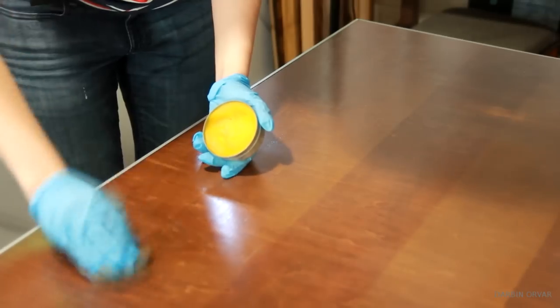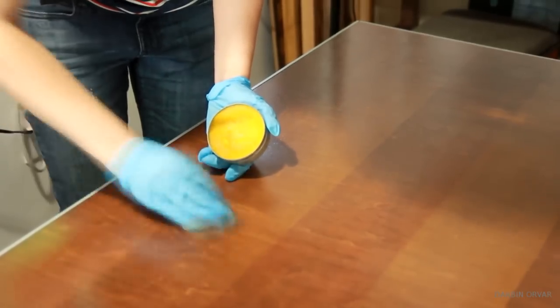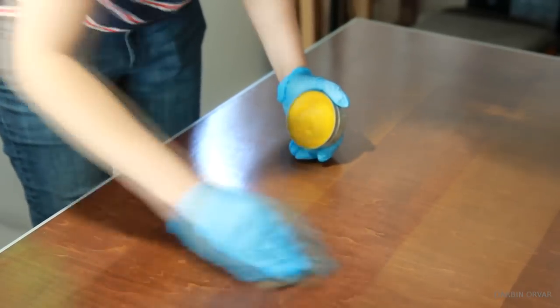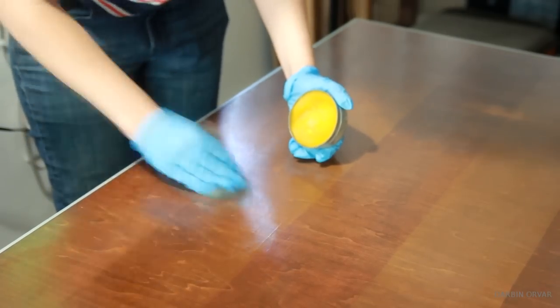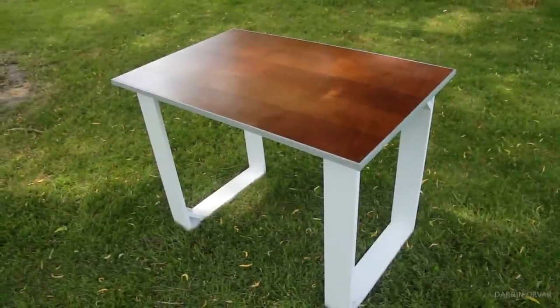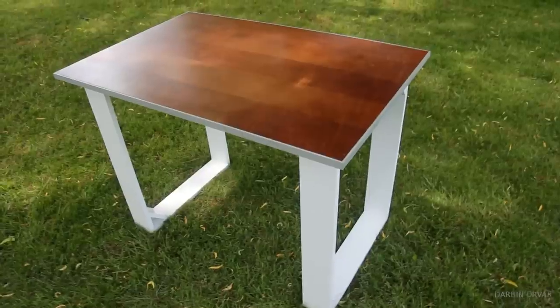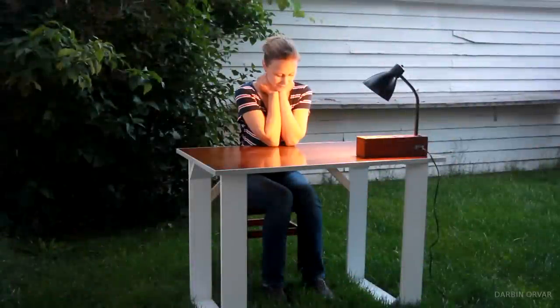To bring down the gloss level a little bit, it's a good idea to finish the piece with some wax polish and steel wool. This makes the surface smoother and not quite as shiny. And there you have the finished desk — a very simple design, cheap to make, and of course there are endless possibilities in terms of color and design. Thanks so much for watching.